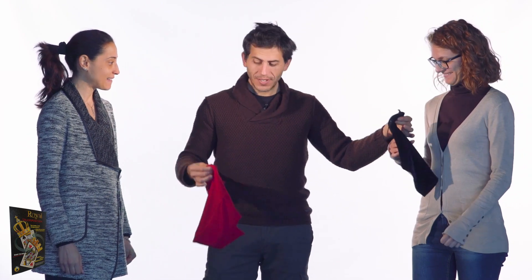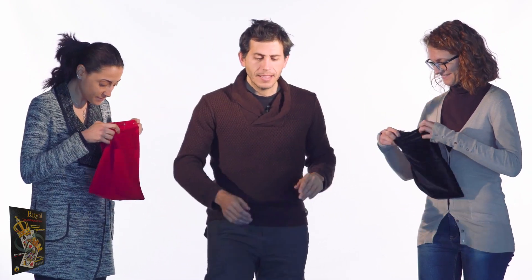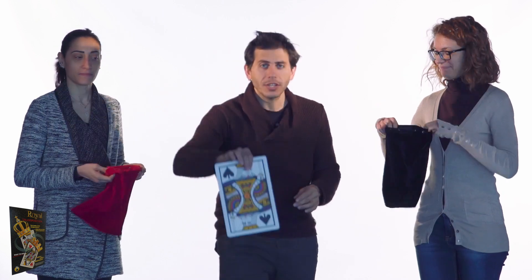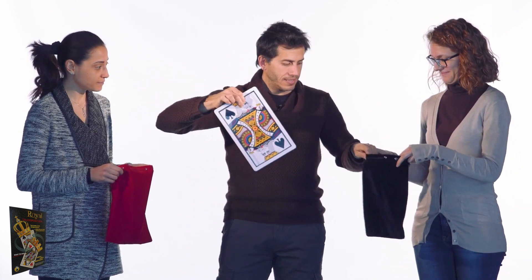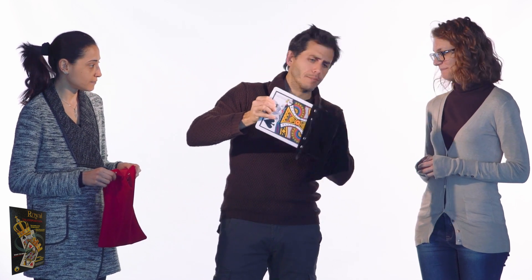Here I have a black bag and a red bag. They're empty — you can check them out. And here I have a black card, a king of spades. And I'll put it in the black bag. Black king in a black bag! Very good!